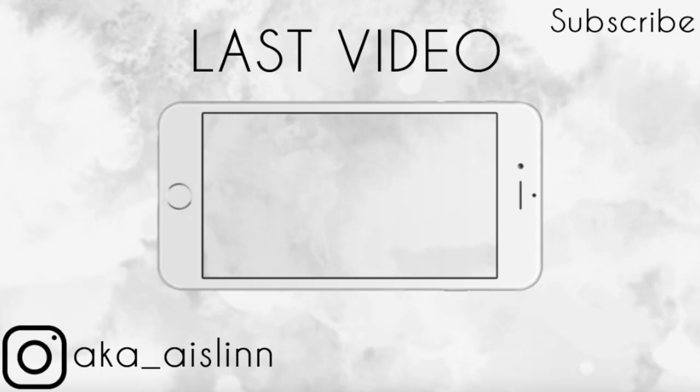Make sure to check out my Instagram in the description down below — I post more of my everyday life on there and more frequently. Give the video a thumbs up if you enjoyed it. I love you guys so much and until next time, stay weird. Bye!